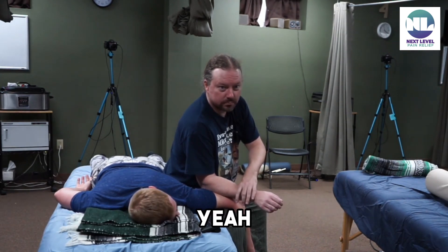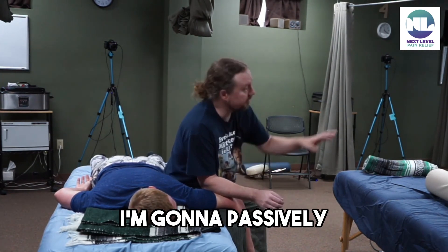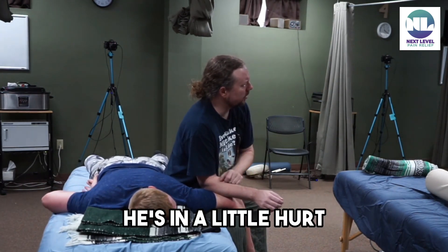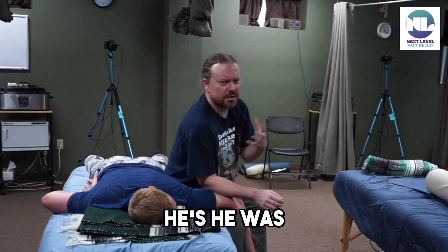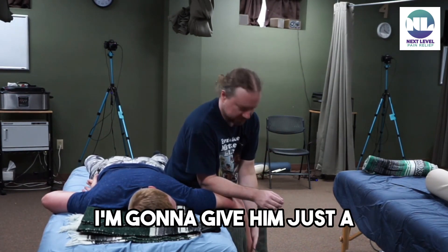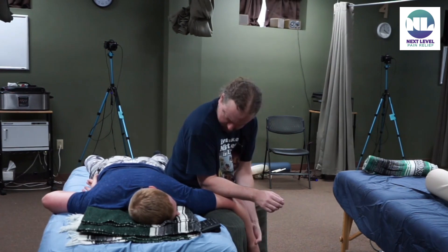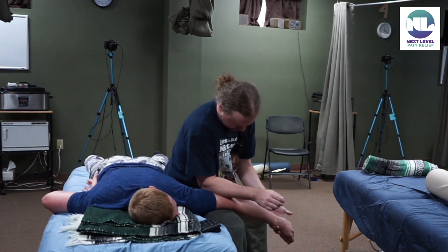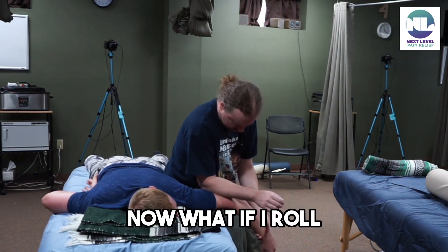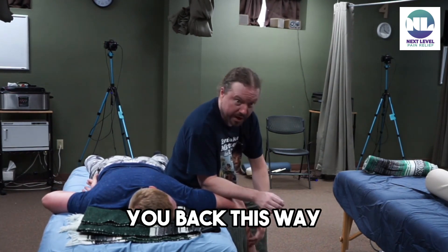When you say the bottom, you mean the bicep? Yeah. So from here I'm going to passively test this — he's in a little hurt, his voice changed. Right there. I'm going to give him just a little bit. All good? Yeah, that's about my limit. Okay, now what if I roll you back this way?